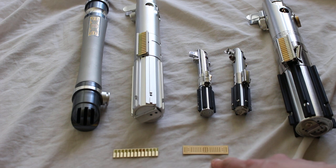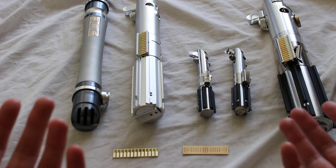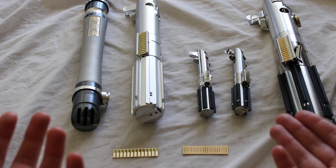The clamp cards I have here are from One Replicas, so you do have different people making them. They're pretty popular, pretty common lightsaber accessory.